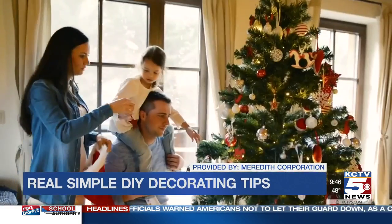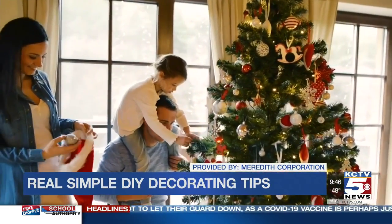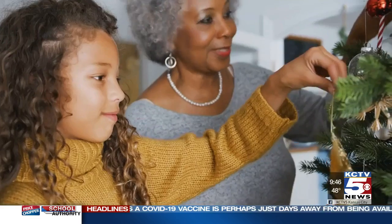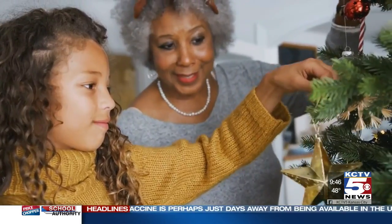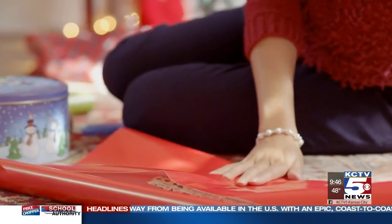At Real Simple, we're seeing a lot of enthusiasm about Christmas decorations and holiday decor early in the season. But even if you're intimidated by DIY projects, we have some easy Christmas decorating ideas that just take minutes to execute and don't require buying anything at all.